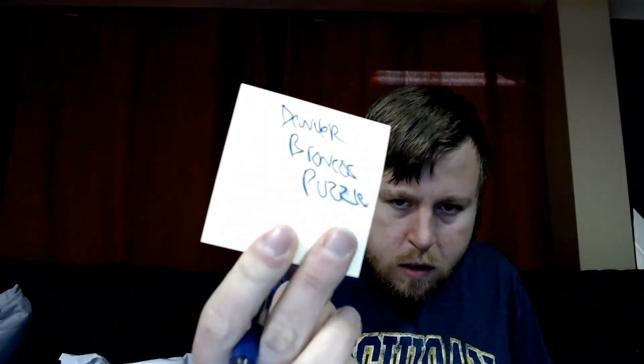And then on this card I'm going to put the title of the item — just so I can store it and have it ready to rock and roll. Denver Broncos puzzle. My writing is kind of crappy but whatever.